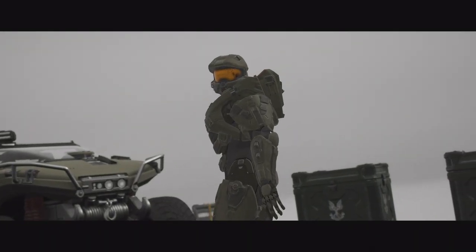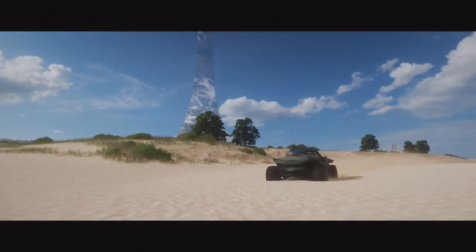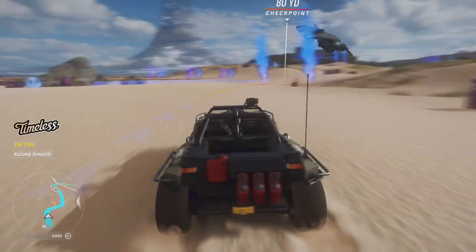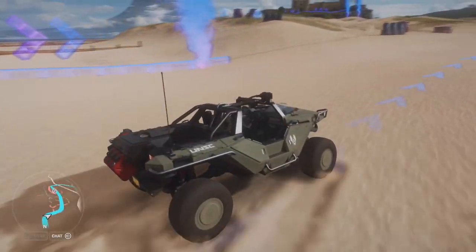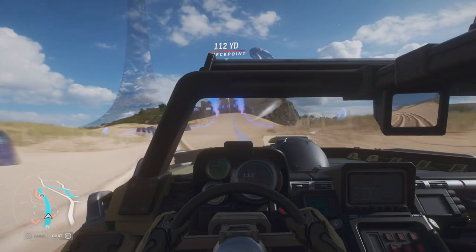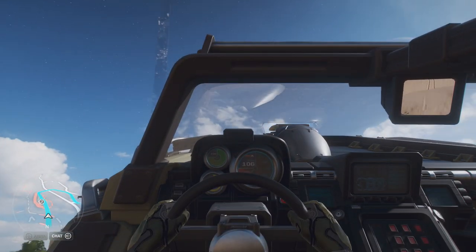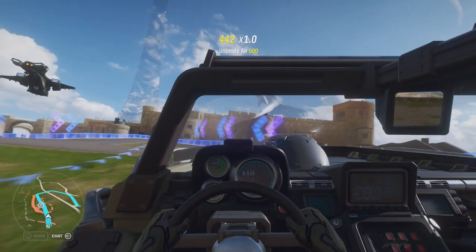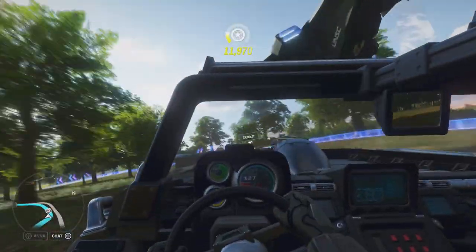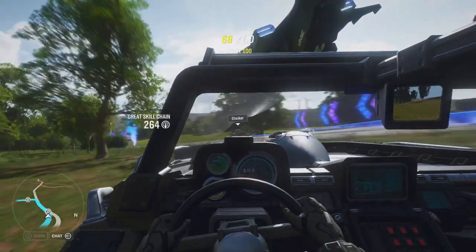It is tempting, however, to imagine what the next Halo will be like if we were able to have an option where we can see from a first person perspective of us driving around in a Warthog while people are shooting each other and blowing up stuff. It's really interesting to think about, especially when we have games like Forza Horizon 4, where you drive around as the Master Chief in a Warthog in a very detailed first person view.